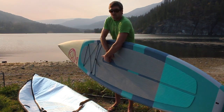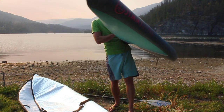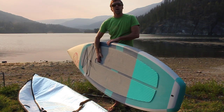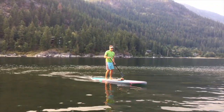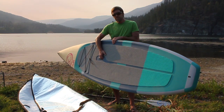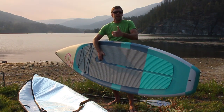It's got a nose rocker of 3.6 inches, as you can see there, and in the tail it's got a tail rocker of 3.2 inches as well. It's made of a triple layer epoxy construction — fiberglass and epoxy wrapped around an expanded polystyrene core — making it fairly light, weighing only 30 pounds or 13.6 kilograms, in a good range of weight and stiffness.